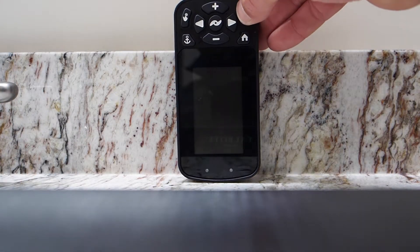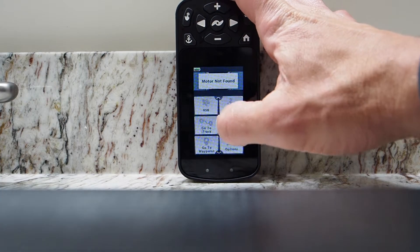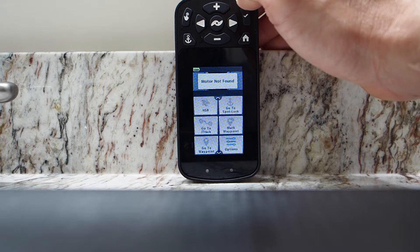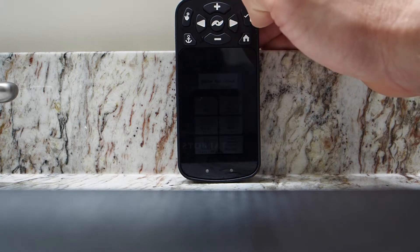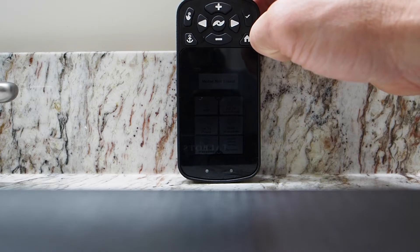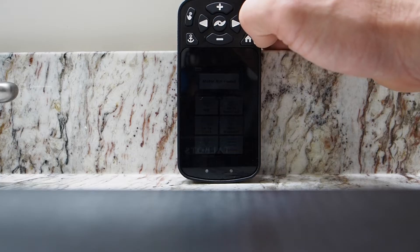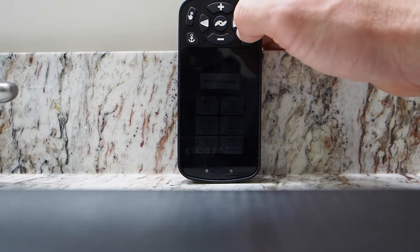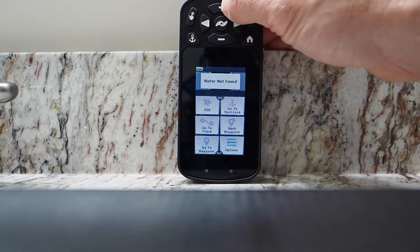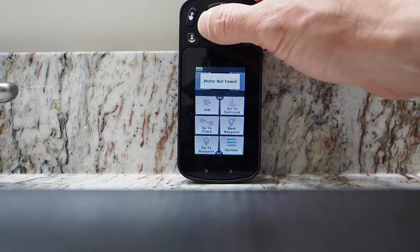To turn on the iPilot Link remote, press and hold the check mark — that will also turn it off. If I want to spot lock, I press the anchor icon on the top of the remote. Any button will deactivate spot lock. If I am spot locked, I'll get a green circle on my screen, and if I tap that circle I'll get four arrows. Each time I press an arrow it moves the boat in a five-foot increment. If I want to steer my boat, I turn the propeller icon to turn the power on. The plus button increases speed, the minus button decreases speed, and I steer using the right and left arrows.